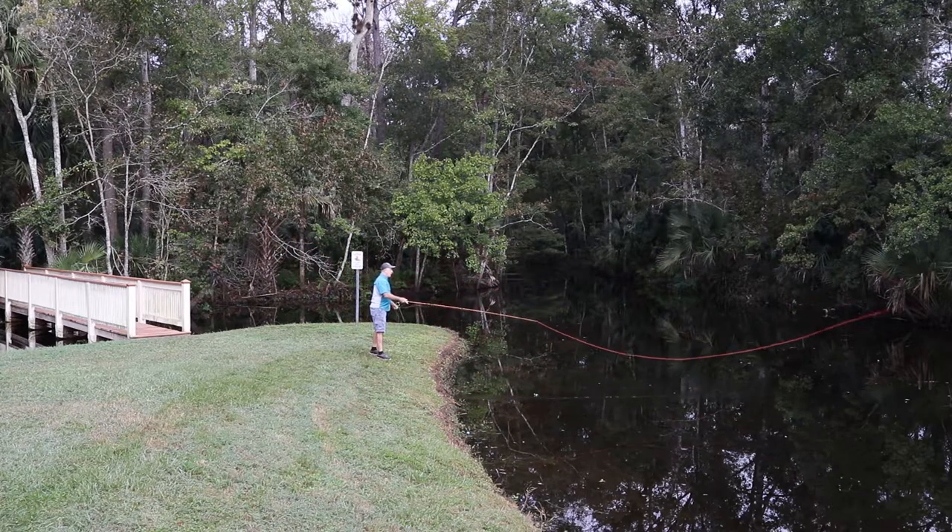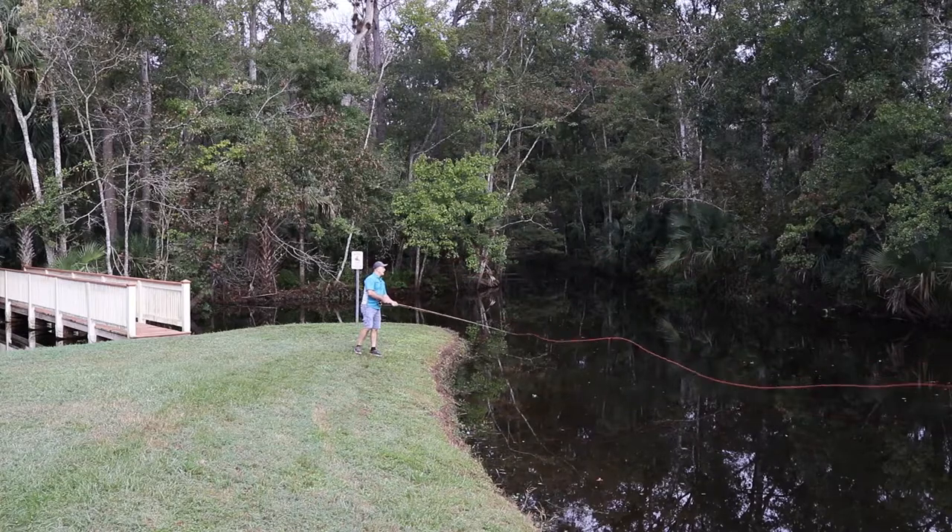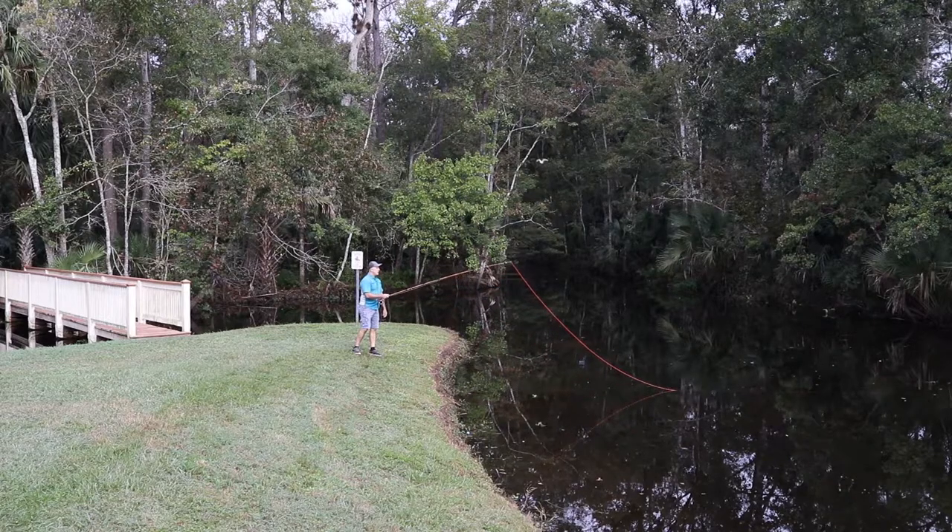We want to use the end of the fly line to tell us when to start speeding up. When the end of that fly line leaves the water, I'm going to make my little speed-up and stop, and direct that up over the top of the rod so it straightens out level or up in the air — flipping it up over the top. I'm using the end of this colored fly line, not the leader, not the fly.